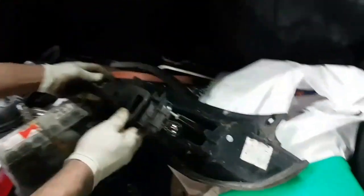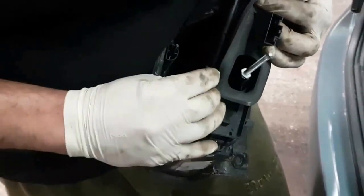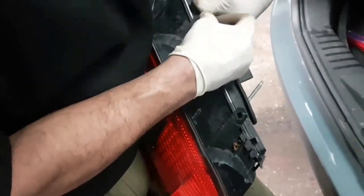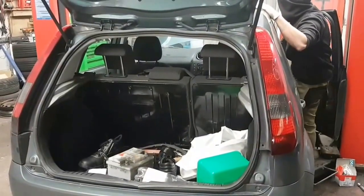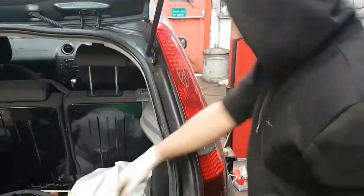Now we've done that. We put it back together — make sure it goes in properly. It clips in from the bottom here, and clips in from this end. It is plastic, so they are quite fragile and they do break, so make sure you put it in properly. Just before we put everything back on, I'm going to check it first. We've got the brakes — you can see the brakes are working now. So that's all you need to do. Put it back together, clips in from the top, then you screw this back in. Job done.